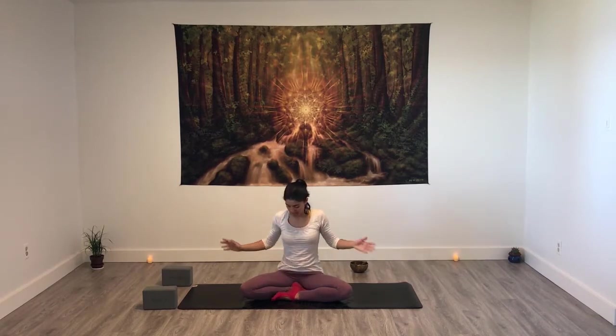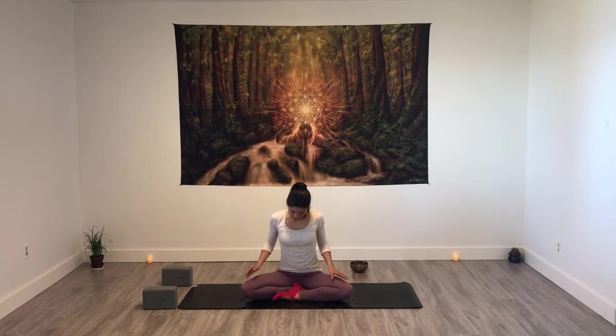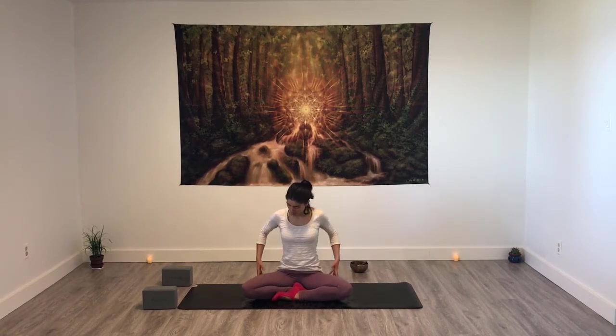Namaste. Welcome to this flow yoga practice. For that you might need a couple blocks, a blanket or a cushion to support your hips. It's more comfortable to have the hips at the same level or above your knees. Find any cross-legged variation that feels right for you, and find the best alignment you can between hips, shoulders, ears, getting taller. Hands on your knees or in chin mudra.